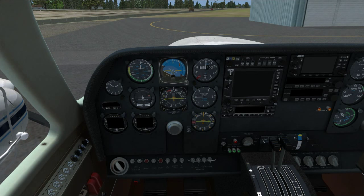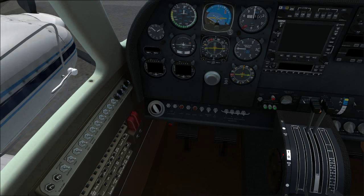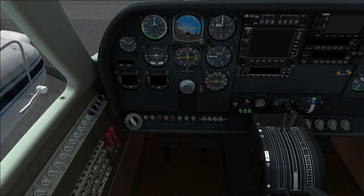It takes some getting used to. For the first video, we're just going to go over the aircraft itself — gauges, instruments, and a bit of terminology.